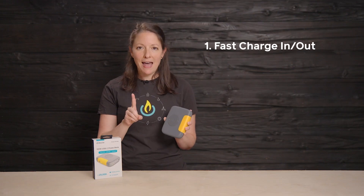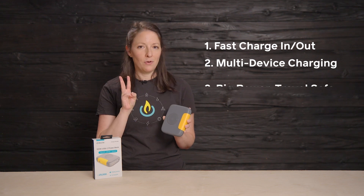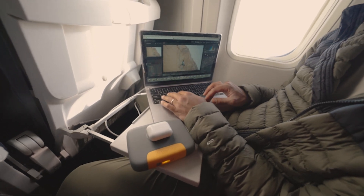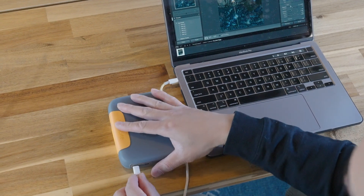Number one, it's fast. It's big enough to deliver serious power to laptops and tablets while still being small enough to take on a plane. Charge 100 is a 25,000 milliamp hour battery with 100-watt USB-C power delivery, meaning it's as fast as the charger that came with your laptop. That's fast.